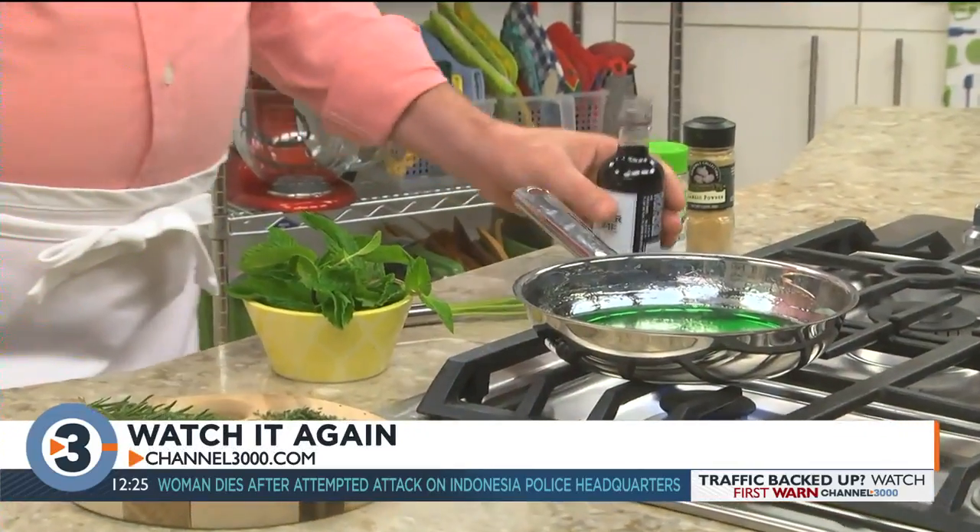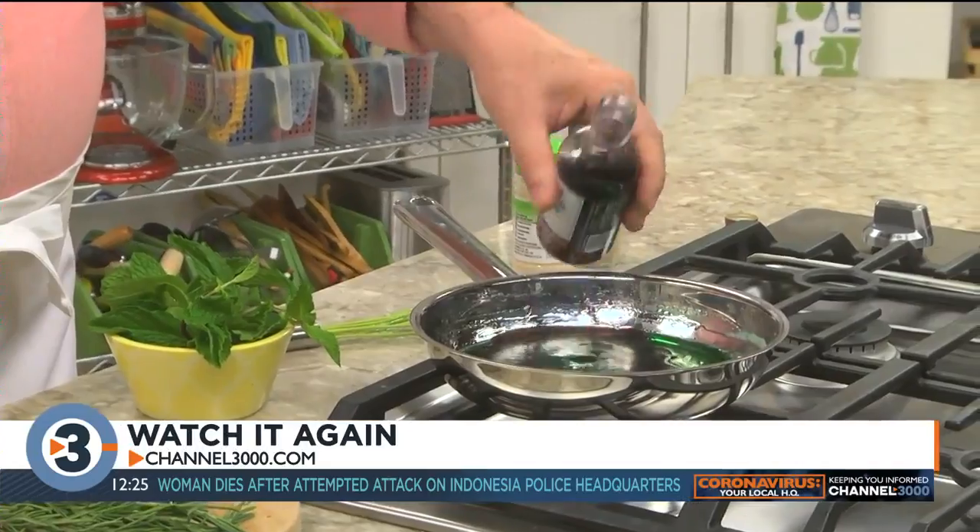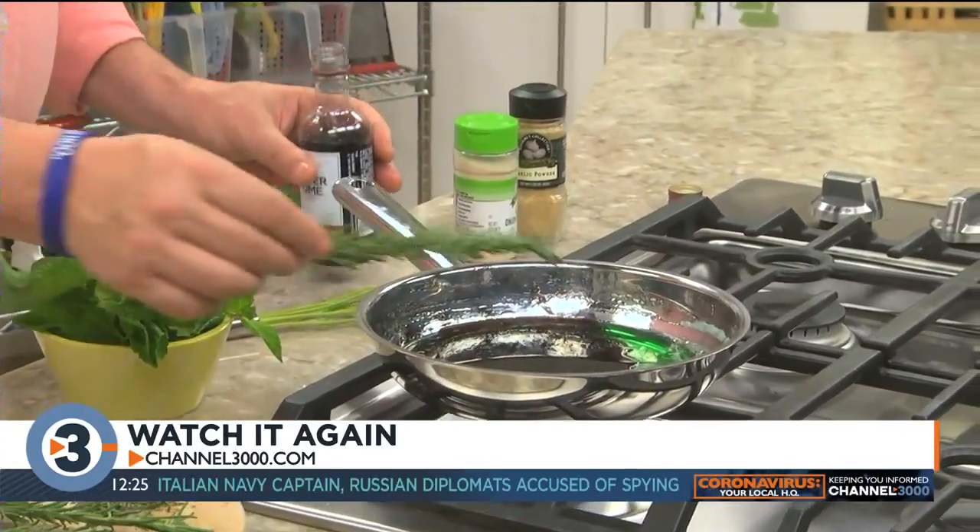While they're in the oven, we make a sauce to serve with them. It's simply mint jelly simmered with a splash of red wine and a sprig of fresh rosemary.